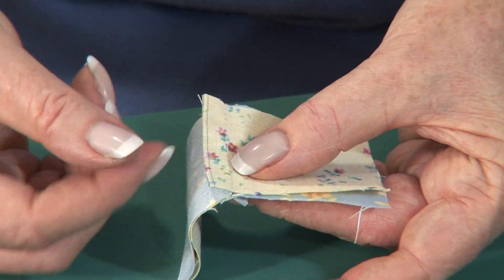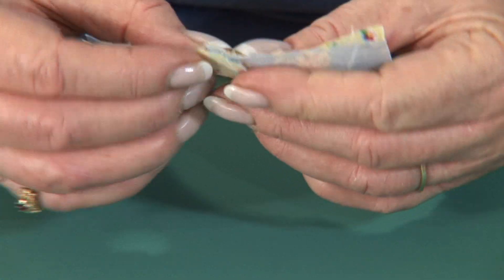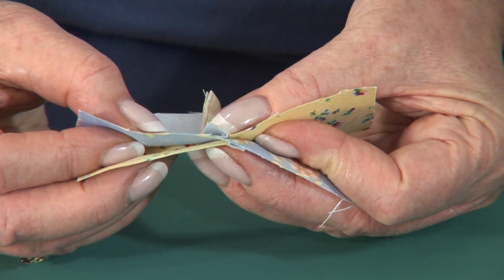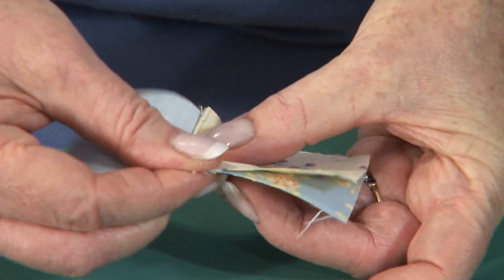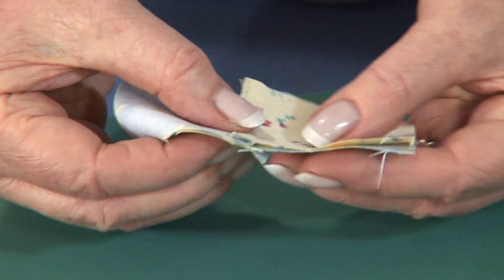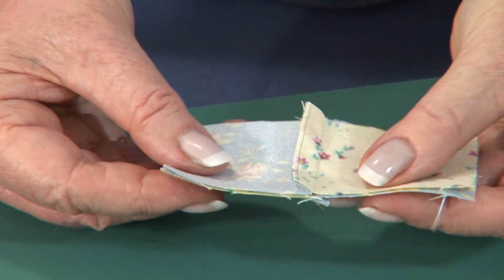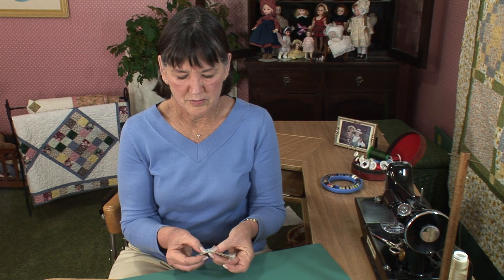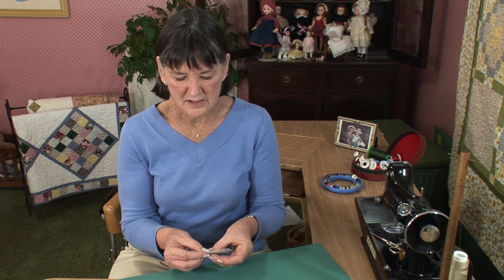So we want one seam going one way, the other going the other, and we're going to just nest those seams together. You snuggle them in there and you can actually feel that they're right up against each other. Now I'm going to go ahead and sew this seam along the bottom here, and we'll open it up and see that we have a lot less bulk there than we would have had the seams all been pointed in the same direction. So let me stitch this and then we'll open it up.